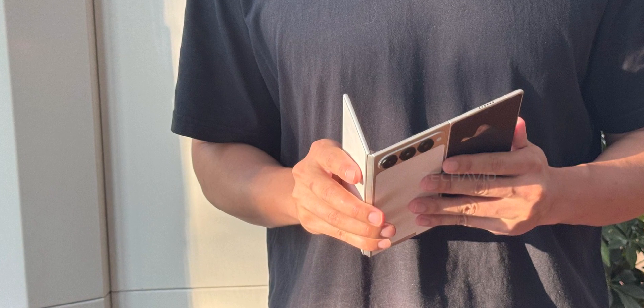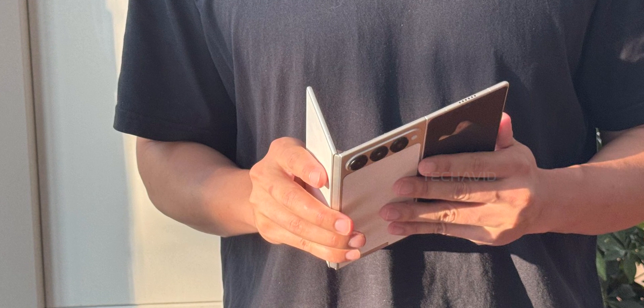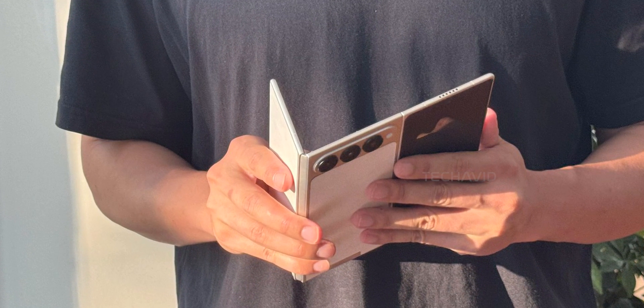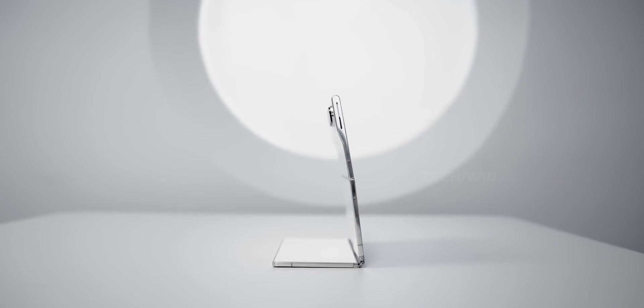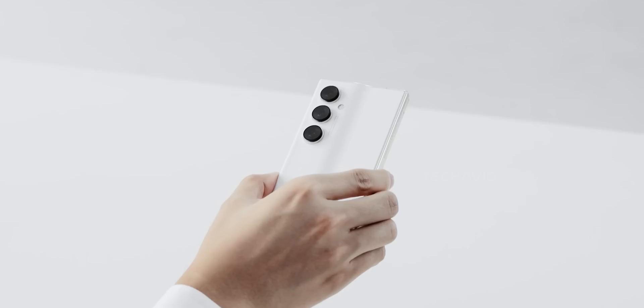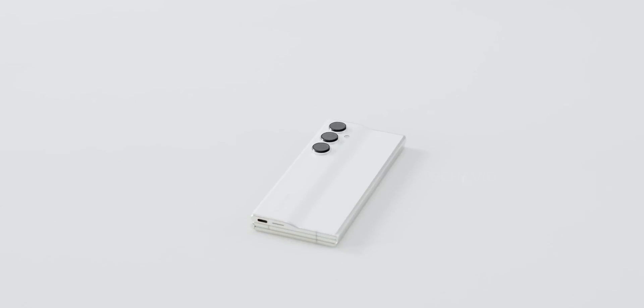Design-wise, super clean. Silver or champagne gold finish with a brushed metal texture, and a horizontal camera bar that gives off serious Pixel 9 vibes. Compared to the Phantom Ultimate 2's chunky vertical camera island, this one's way sleeker and more polished.